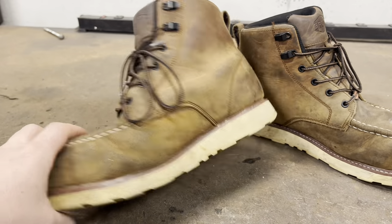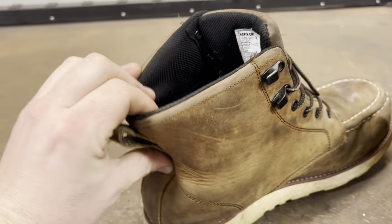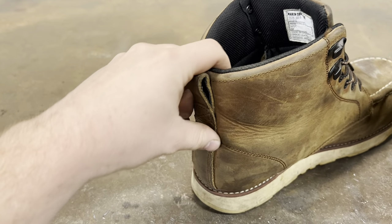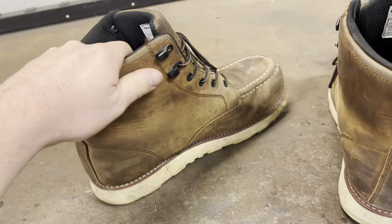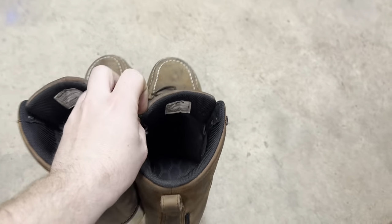Definitely worth the money — these things are amazing. Another thing I want to show: I'm lazy and just slide my feet in without tying them every day. There's no wear on the back of the heel. A lot of other boots end up tearing or cracking in the back from this habit, making them super uncomfortable. But these are all-around soft leather. I'll show you how I put them on — I just leave them tied loosely, slip them on, and grab the back loop. Haven't had any problems with the loops tearing.